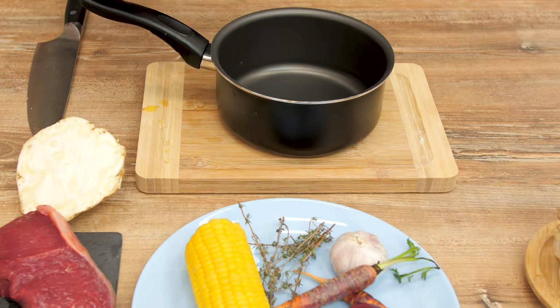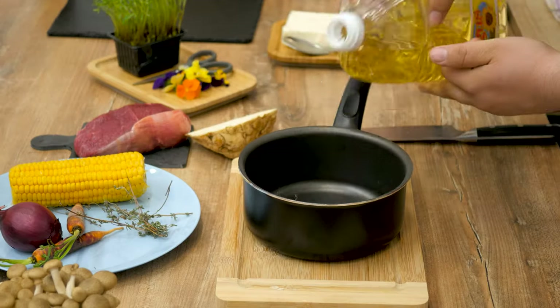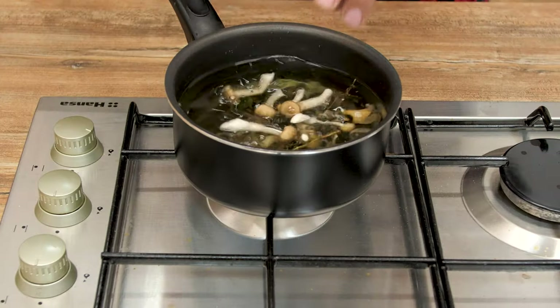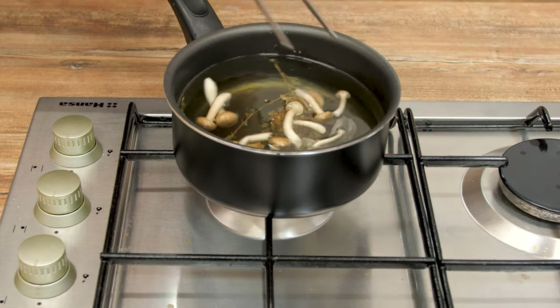In a medium pan, add a few rosemary sticks and two to three garlic cloves, around one cup or 250 milliliters of sunflower oil, Himalayan salt, and a bunch of baby mushrooms. Bring the oil to 60 degrees Celsius or 140 degrees Fahrenheit and let them simmer for a couple of minutes.